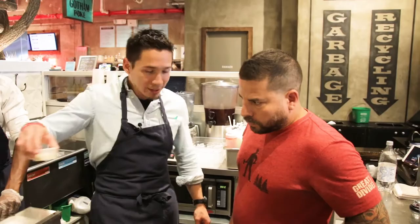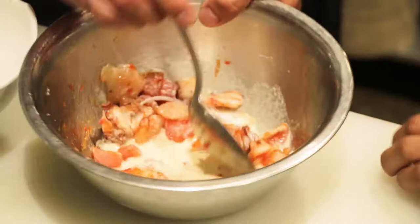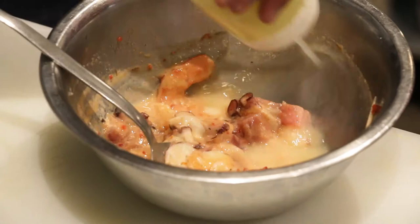This is our tiger milk — it's actually a real milk. It's called Leche de Tigre. Real milk, some ginger, celery, garlic, cilantro, and some pieces of the fish inside. And then we're gonna go with the lime.